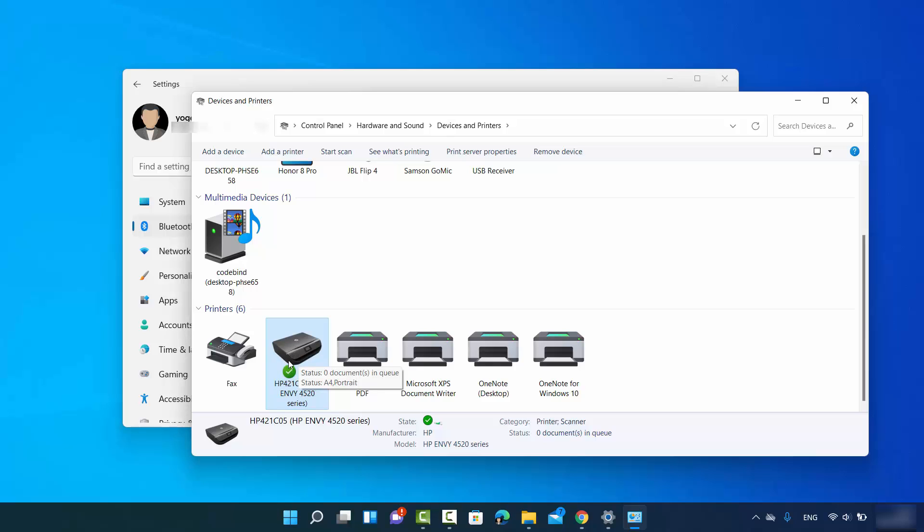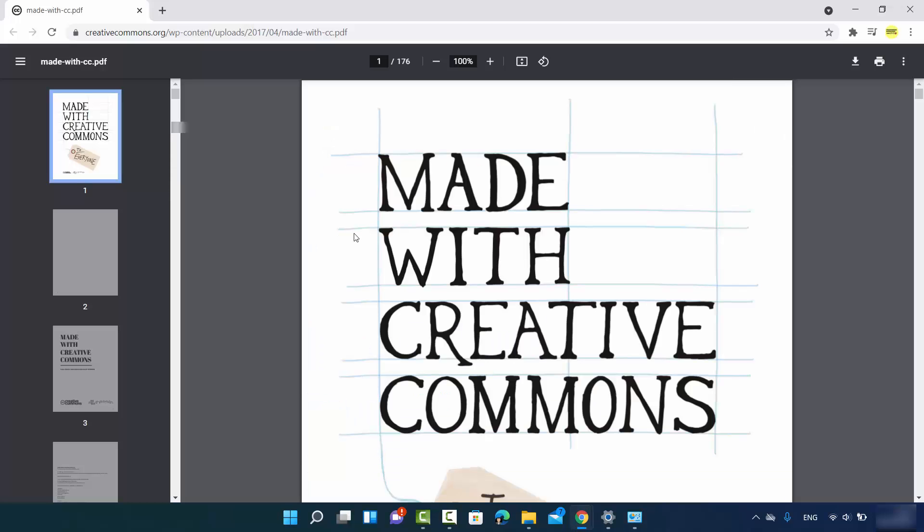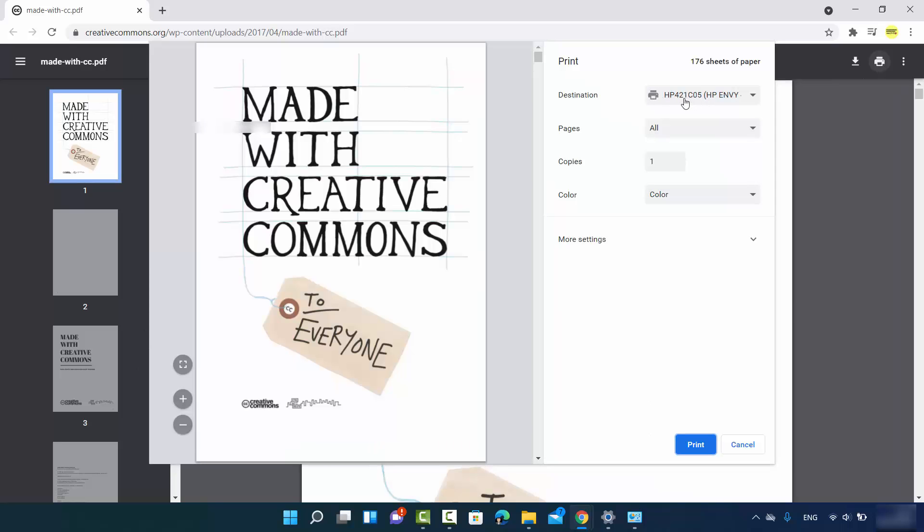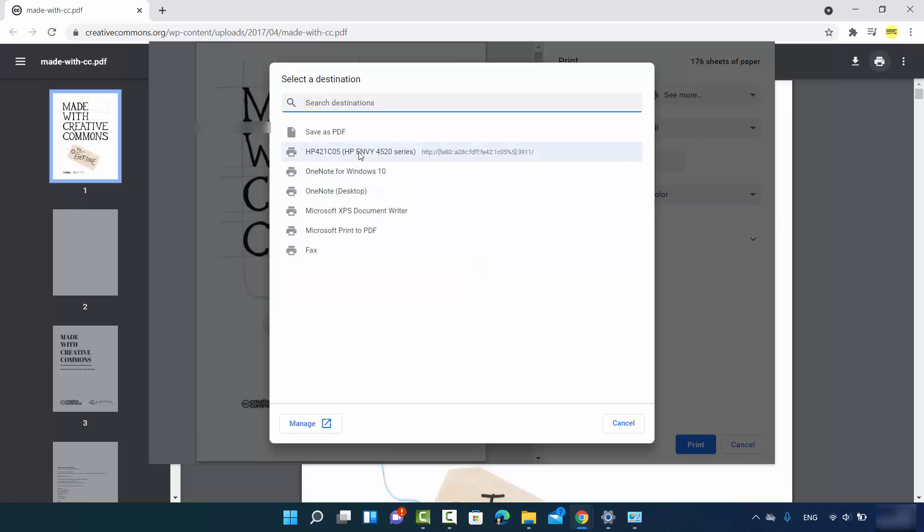Click OK to confirm, and a green checkmark will be added in front of your printer, meaning it is now your default printer — it will be selected automatically whenever you want to print something. To test this, open a PDF file in Chrome or any other PDF viewer such as Adobe Acrobat. Click the print option, and because you set the HP printer as the default, you will see it selected directly. If you don't see it, use the list to find and select your printer.